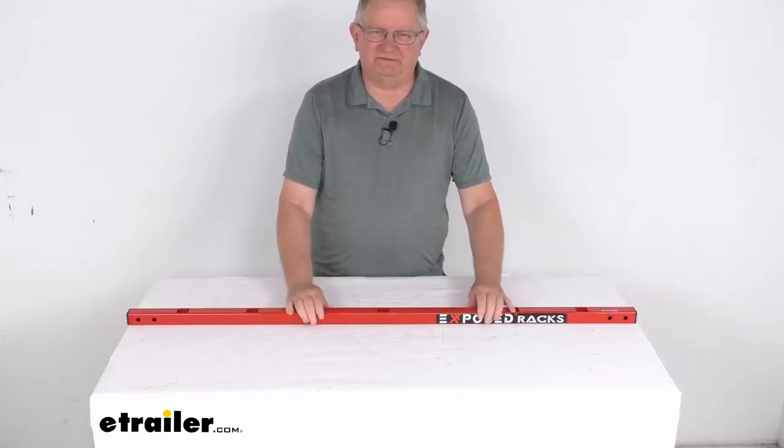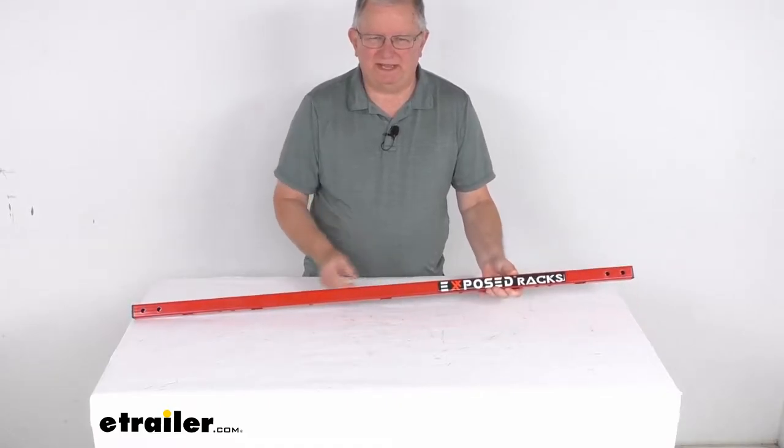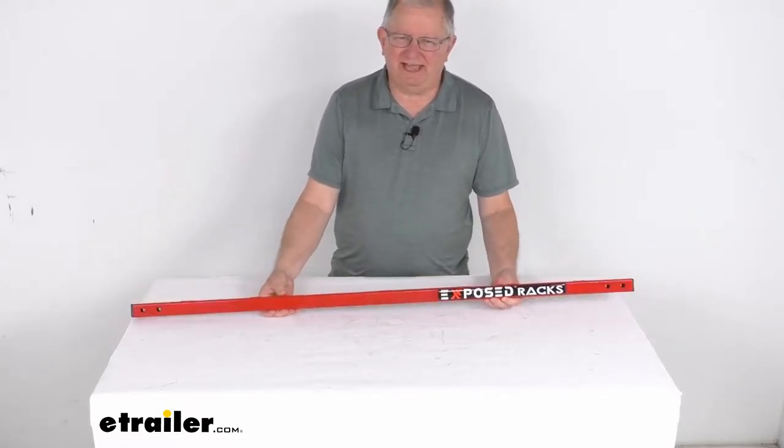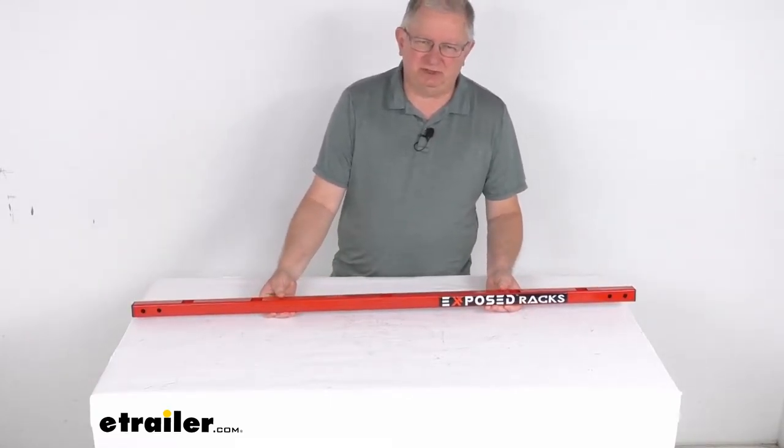Hello everybody, this is Jeff at eTrailer.com. Today we're going to take a look at this Exposed Racks Red Universal 48.5 inch long multifunction square crossbar for the Jeep JL and JLU Wranglers.